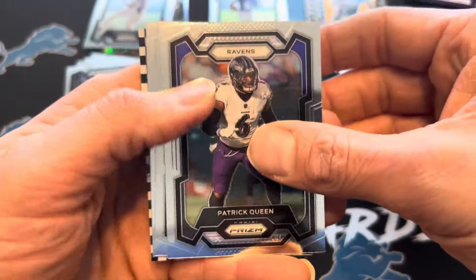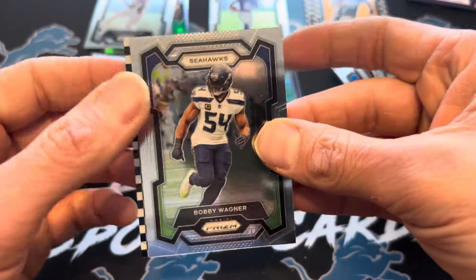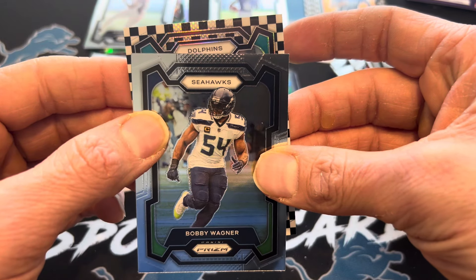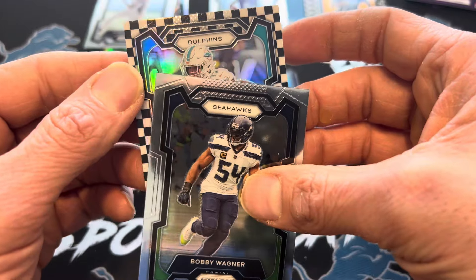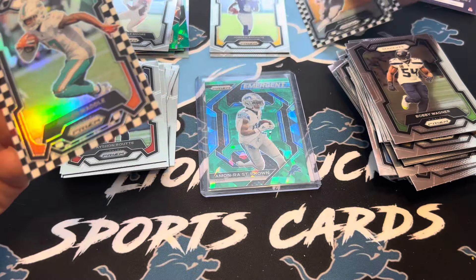It was nice to get so many green ices — fun rip either way. Definitely probably short on money back, but I don't mind it. Dolphins — Tua, Tyreek, Jalen Wilde — not bad. Let's go over the hits real quick.